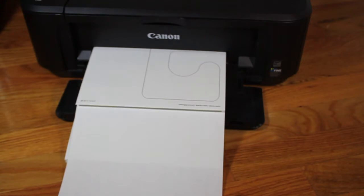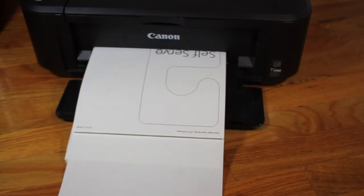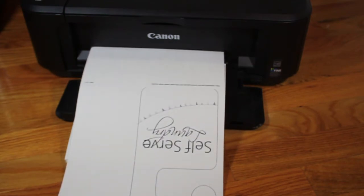First, we're going to be printing out the stencil that we're going to be using. I did put the link below to the stencil that we're using here so you can print it out yourself.